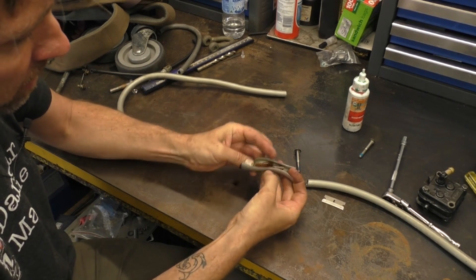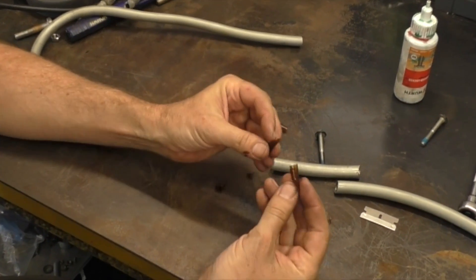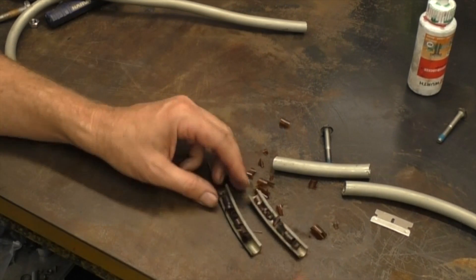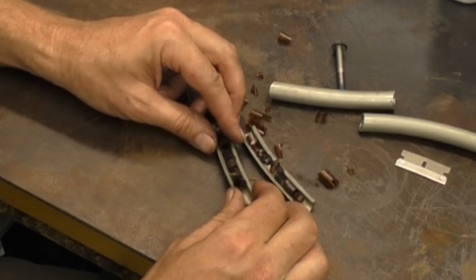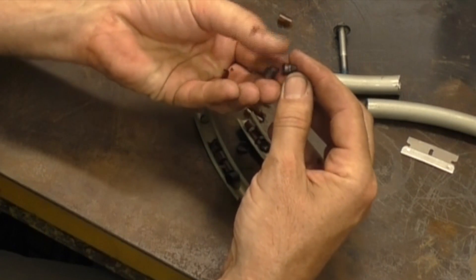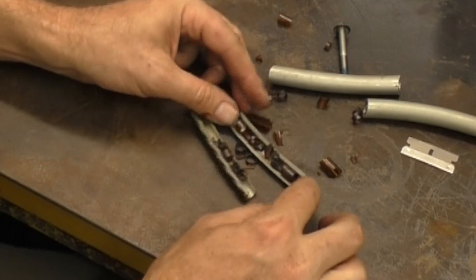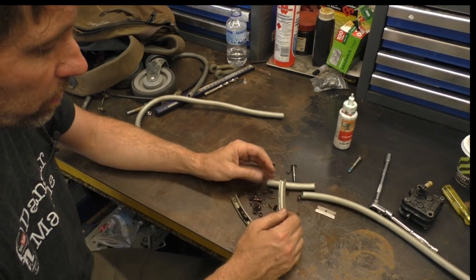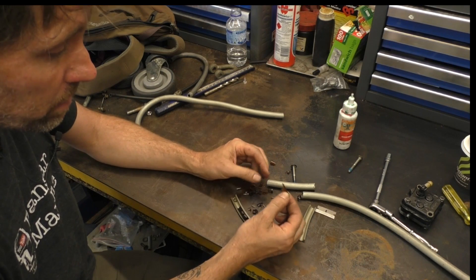If you cut it open you can see the entire centre is completely fragmenting and just coming away. If I cut another section in half, you can see particularly clearly it's breaking up into rings and these are eventually coming away from the wall, flowing down the fuel line, piling up and blocking the fuel flow. The obvious sign that this job needed doing was that there were fragments of this in the fuel filter.